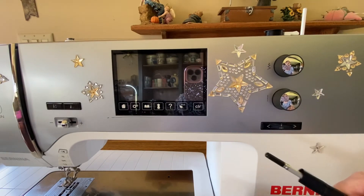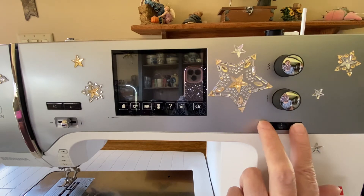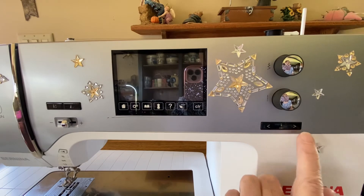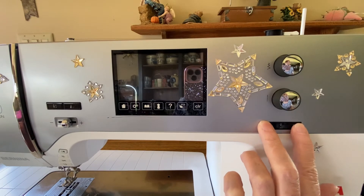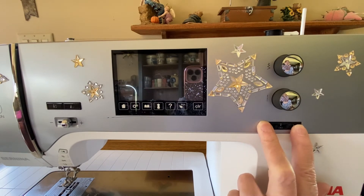To fix it, we have our machine off. We're going to turn our machine off, and we are going to turn it back on after one minute. We're going to hold in both the needle left and needle right buttons at the same time — just press them in, you don't have to press hard — and turn the machine on and keep holding those buttons in.